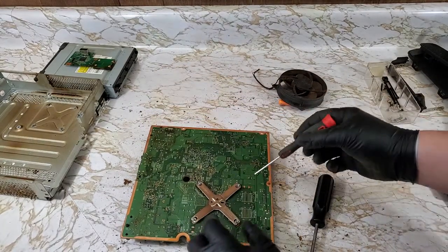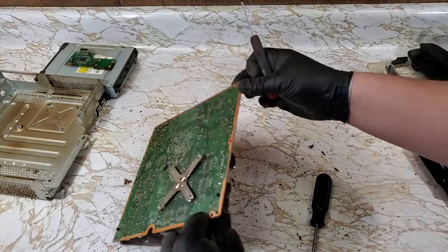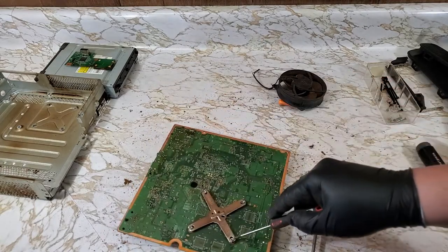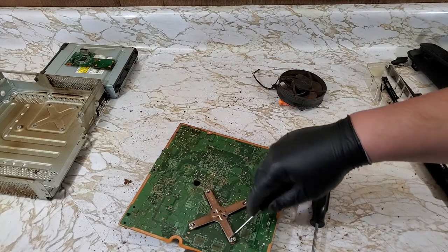Now this part can be pretty scary — just be careful. I will use a flathead and work around. One of these sides will come off easier than the others; after that the rest will come off with less work.